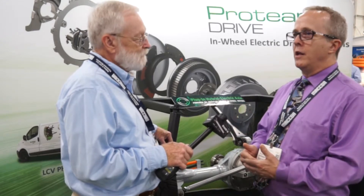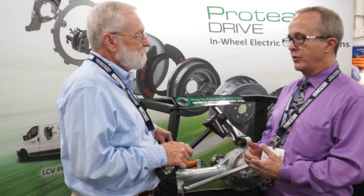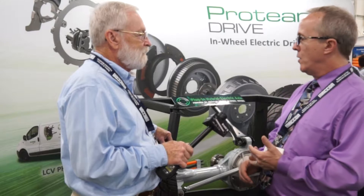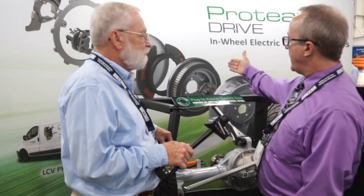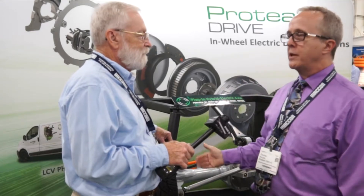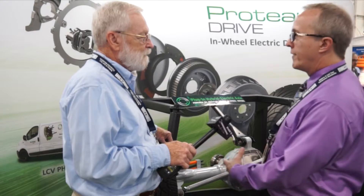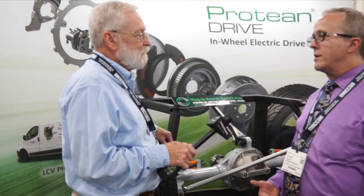It also differentiates itself from other popular approaches like power split and serial hybrids, where the engine doesn't have a direct connection with the wheels. We keep that engine with its direct connection to the wheels because it's a very highly efficient coupling, and when we add the electric drive at the wheels, we only enhance its capability. There are no compromises involved, as you might find with a power split or a serial hybrid configuration.